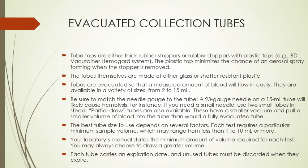Sometimes you may have to draw multiple tubes or get a larger size tube for a specific test. Each tube also carries an expiration date, so it's important to check it, and any unused tubes that have expired must be discarded.